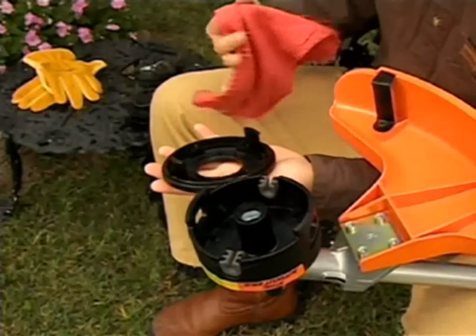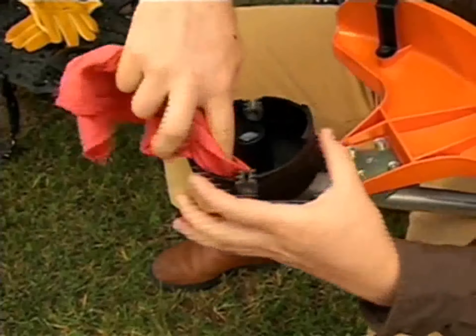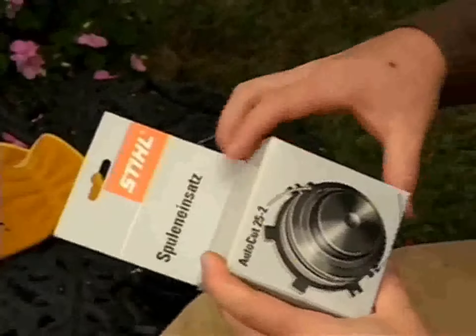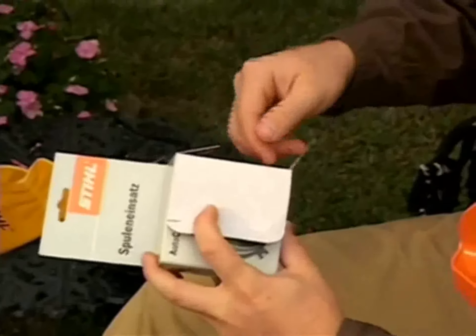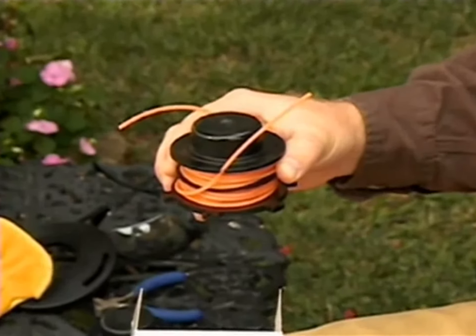Once the cap and spool have been removed on the AutoCut or the Trim Cut, this would be a good time to wipe away or tap out any loose dirt or debris that may have collected in the head. One way to reload your trimmer head is to use a preloaded spare spool that can be purchased at your STIHL dealer, but eventually you will need to rewind your spool or spools.